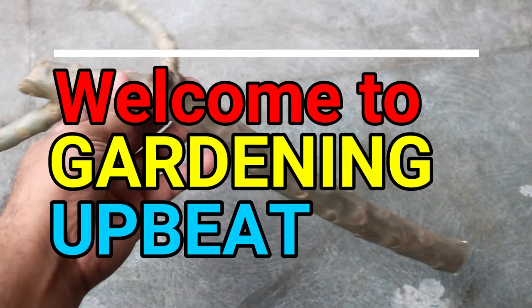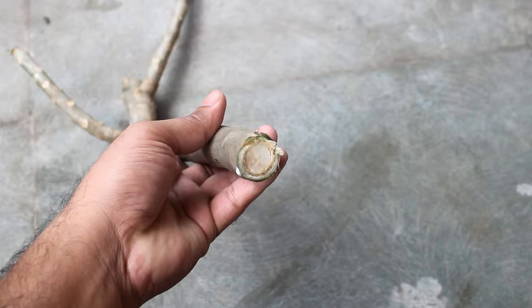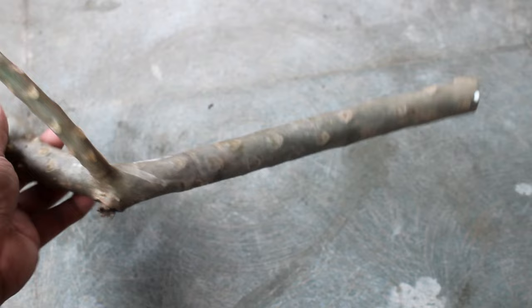Hey guys, welcome to Gardening Abit. I hope you are doing very well. Today we are going to see how to grow the plumeria from cuttings, the most easiest way. It's one of the most popular fragrant and permanent flowering plants. In this video you would see all the updates with results, so let's get started.